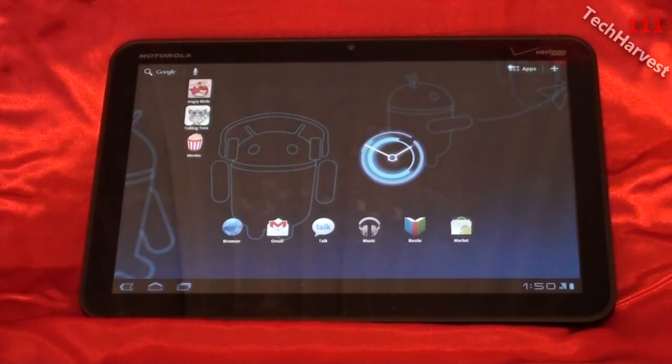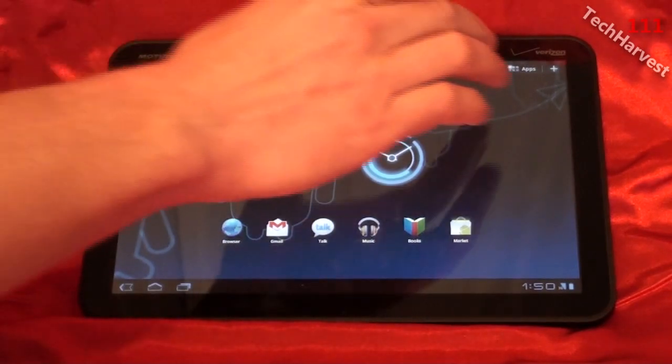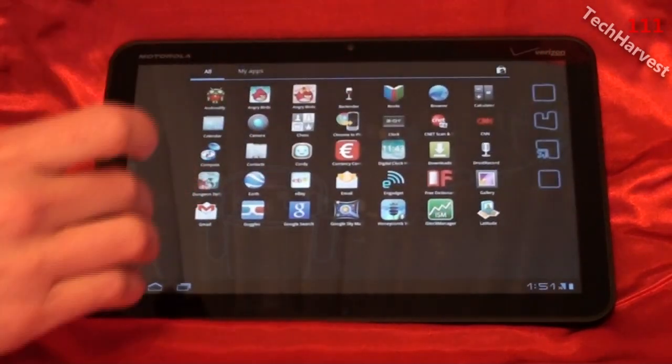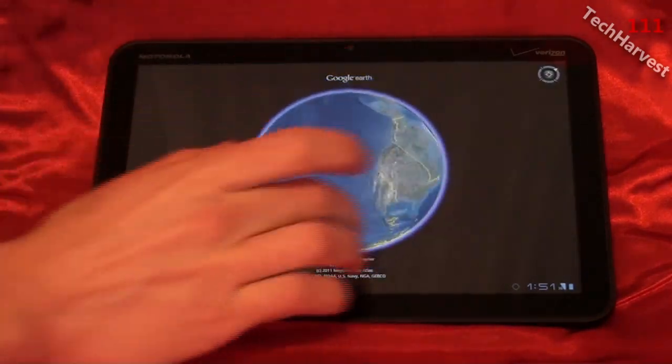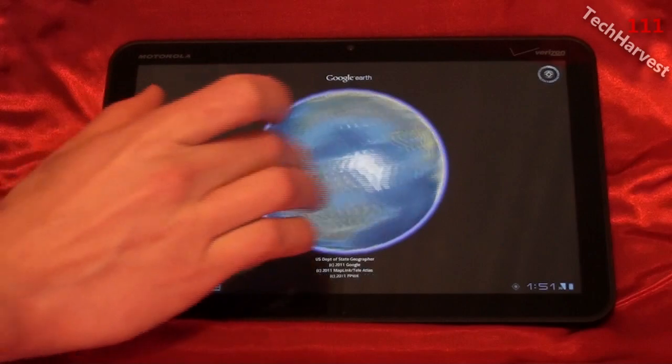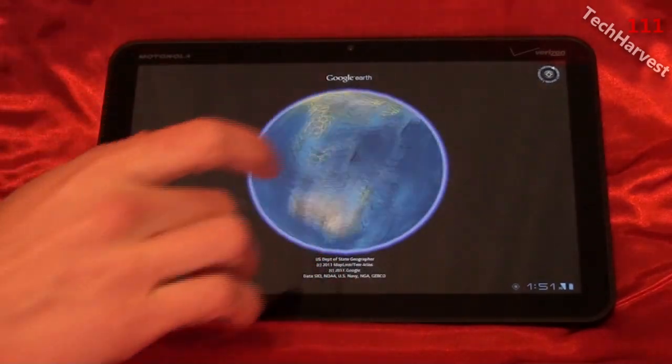Interestingly enough, as I was doing this video, there was one thing I was going to put in the drawback section — which was Google Earth, because it wouldn't work on the device. But as I was doing this video, I got an update to Google Earth and it actually works now. So here you go — Google Earth, fully functional on the Motorola Zoom, which is really cool.